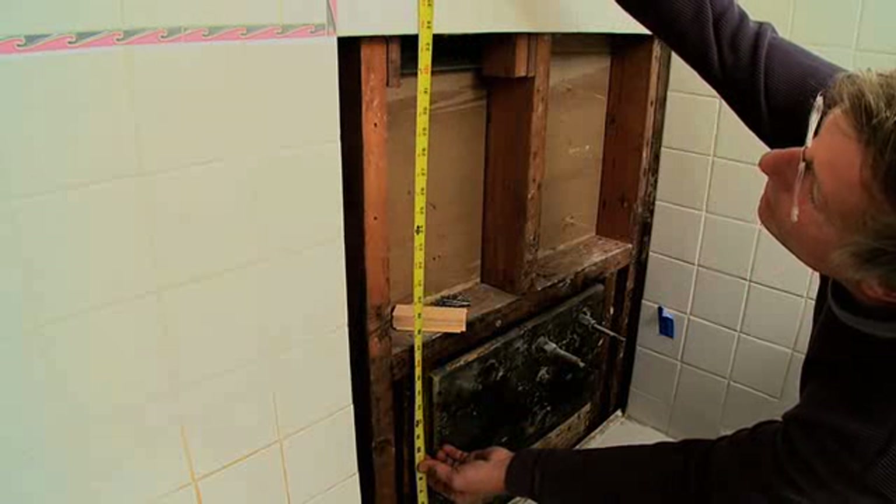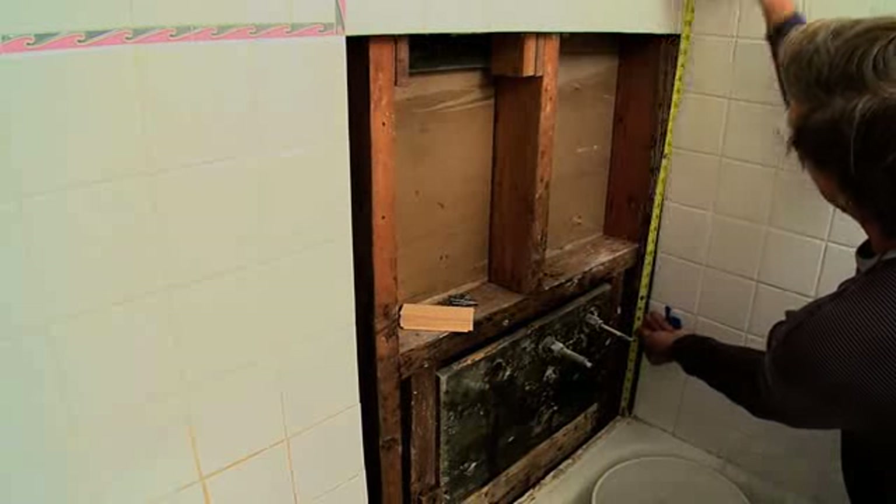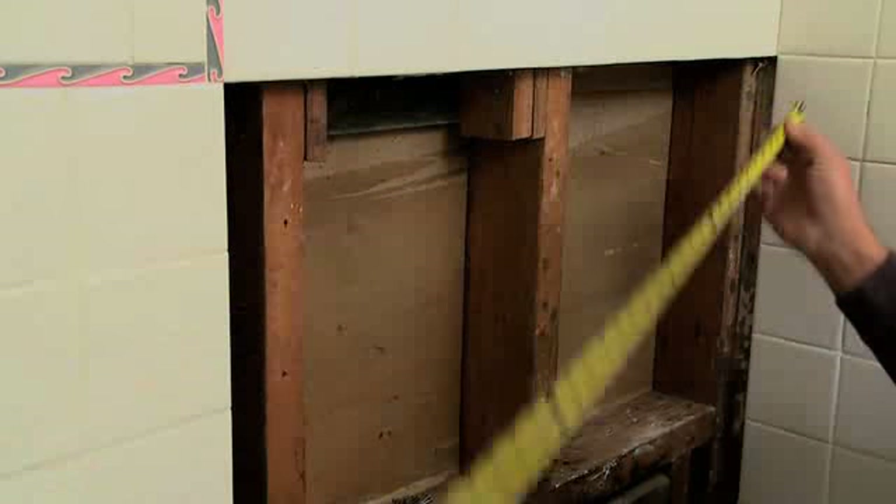Our next step in this repair is to measure the height on both sides of the opening. Don't presume that the corners are square. The second measurement you will need is the width of the opening. In this measurement, we have allowed for the new backing and tile to tuck into the corner behind the existing tile that runs down the adjacent wall.